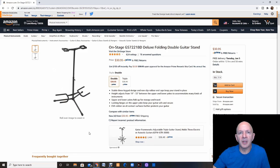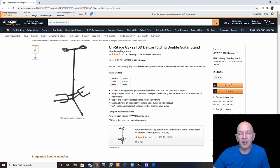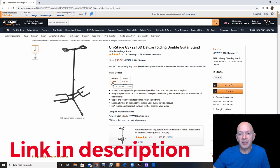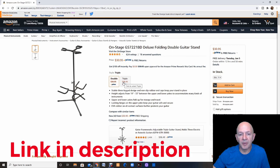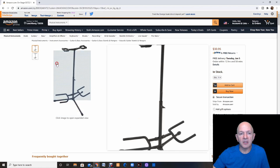If you play a string instrument or guitar, this is an awesome stand by OnStage — definitely a very trusted brand. It's a deluxe folding double guitar stand, and it also comes in triple. You can see it's $30.95 for the double and $36.95 for the triple. I'll be leaving links down below in the description if you want to click on any of these and read the ratings. You can't beat this for the price.